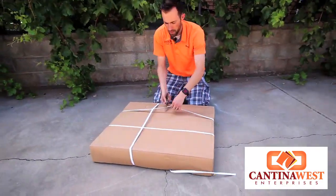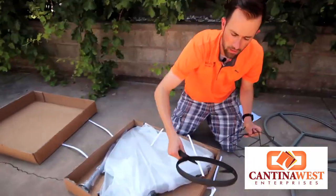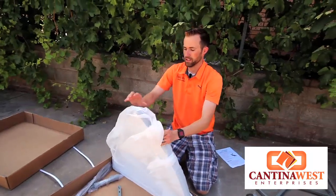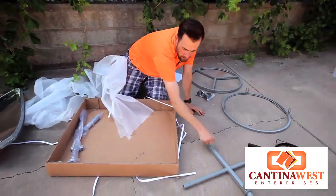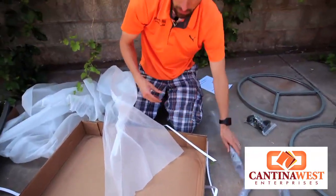We are going to go ahead and pop these open. We have our box of wheels and nuts, our stem here with our grill rack, our panels — six of them, all here — our stand, our adjusting rod, pot rack, and our swivel for the bottom of our stand.